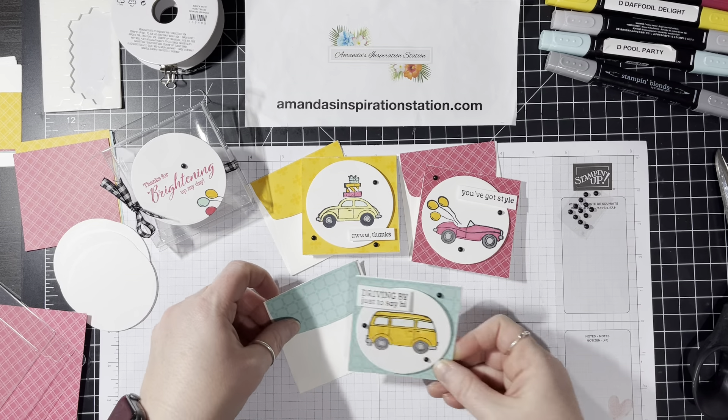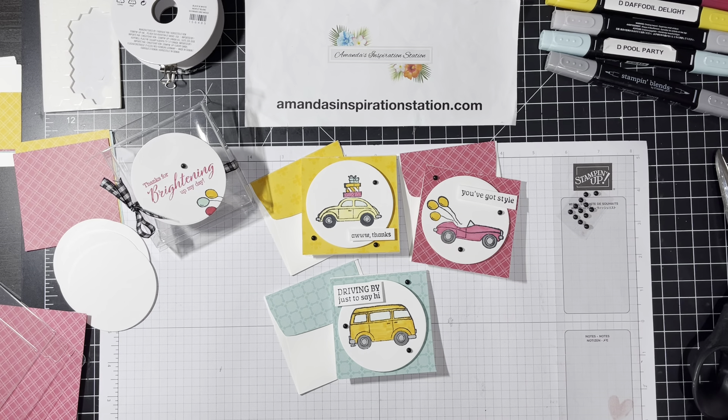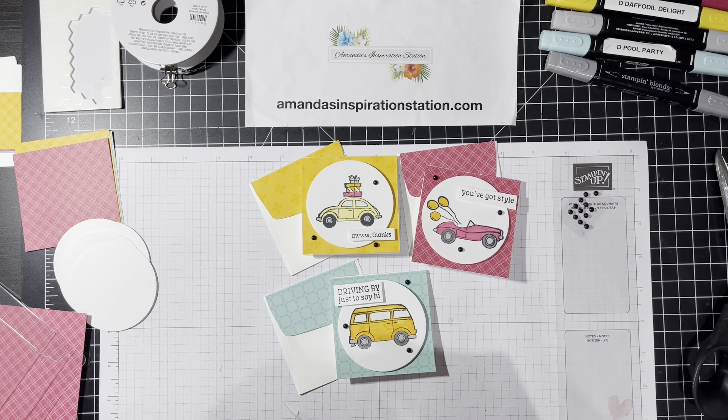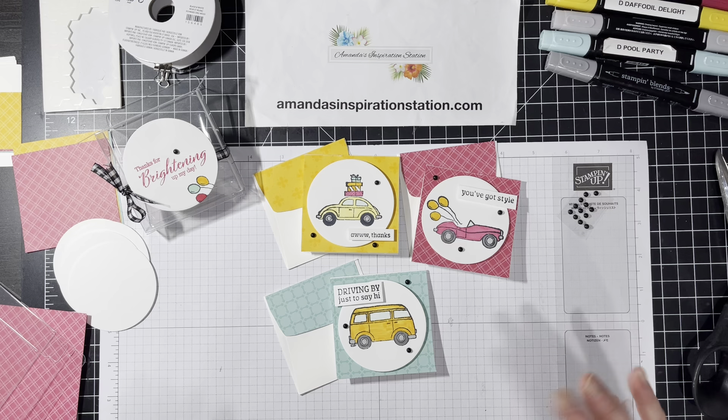Here are our cute little cards. You've got sentiments like 'All Thanks,' 'You've Got Style,' and 'Driving By Just to Say Hi.' I think this is a cute thing to give as a gift — everybody could use some little cards to pass along to people.